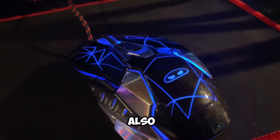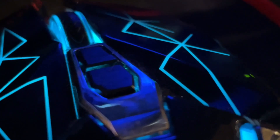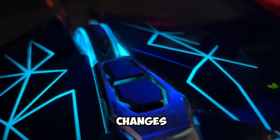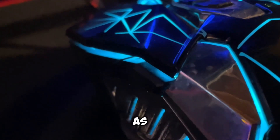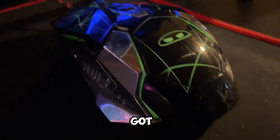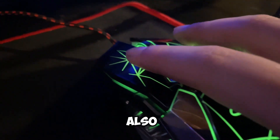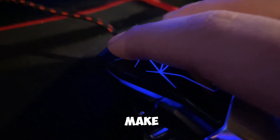This mouse also comes with it — it's the same brand that I have no idea how to pronounce. You got two little sensitivity changes on the top, as well as the paging buttons on the side. And of course, you got that classic gamer LED stuff on it. And then it's also super quiet — it doesn't make a lot of noise.